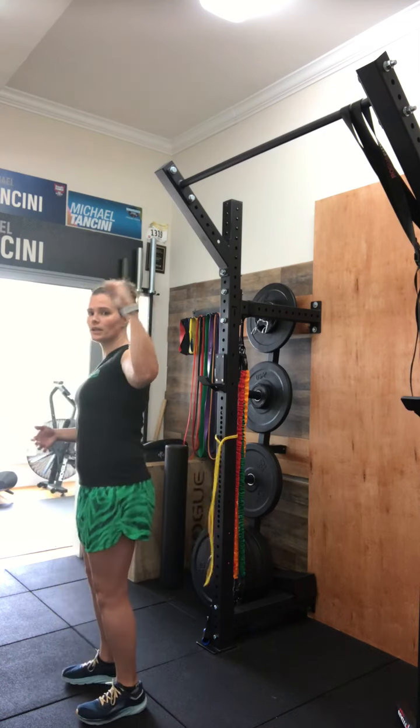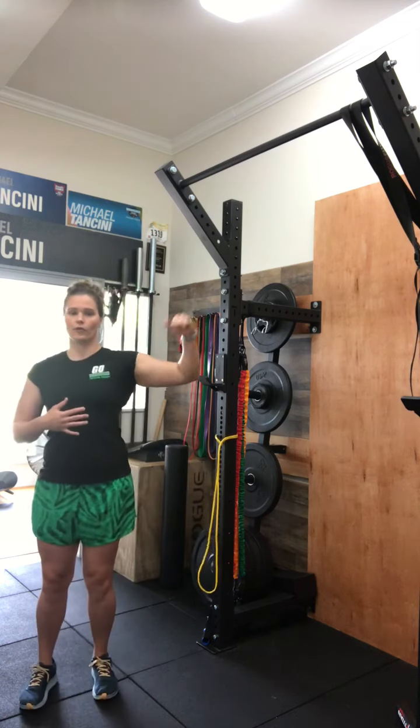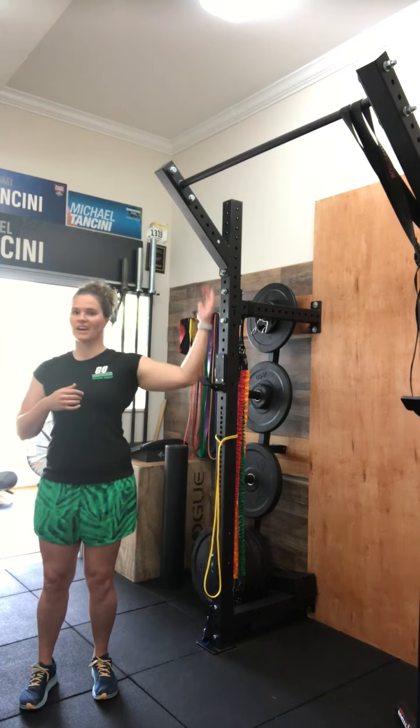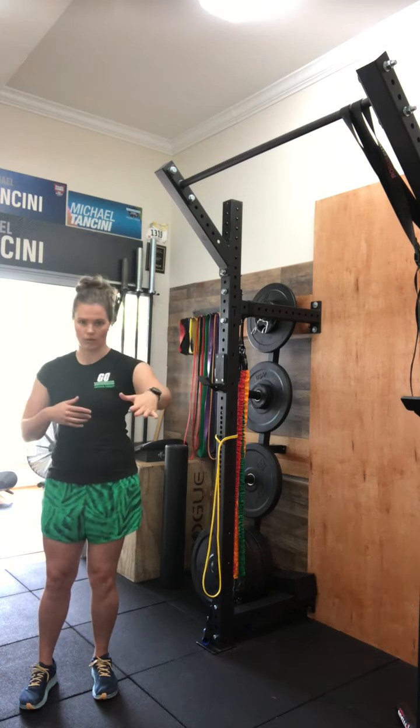What this is looking like is rotating from back to forward. You don't have to come all the way down when you're pulling that shoulder forward. We just want to get some work in that beginning part of the throwing phase for you.